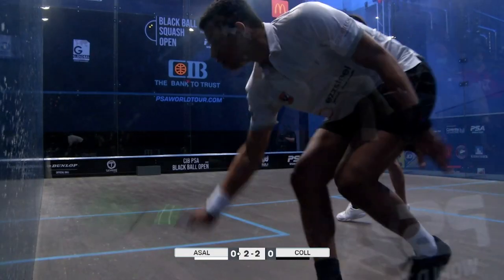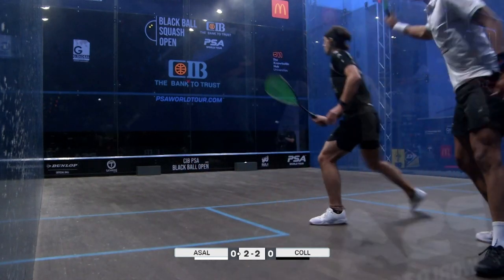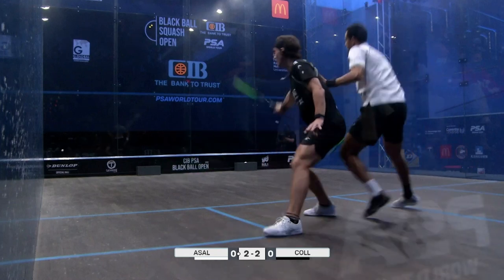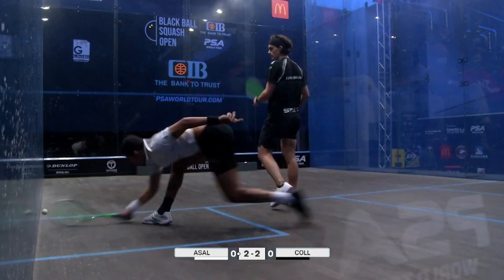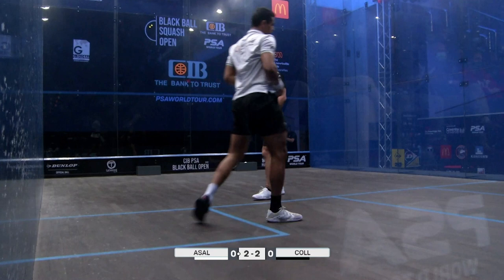He also has that attacking game which he's developing, but his main super strength is that athletic ability to get into those good lunges, really hold his body and then eventually attack a great ball and win the rally. Some really powerful stuff from Paul Cole — see if you can work on that strong lunge, absorbing the rally and that relaxed body language as you're doing so.